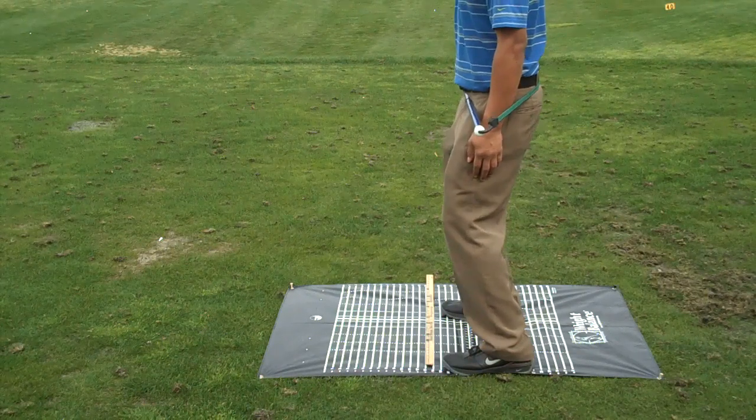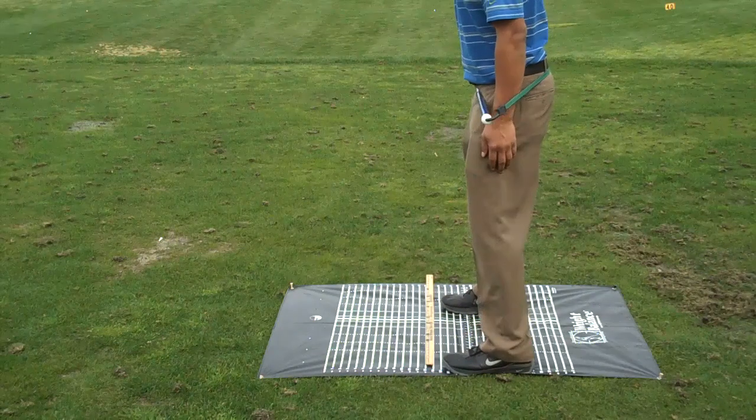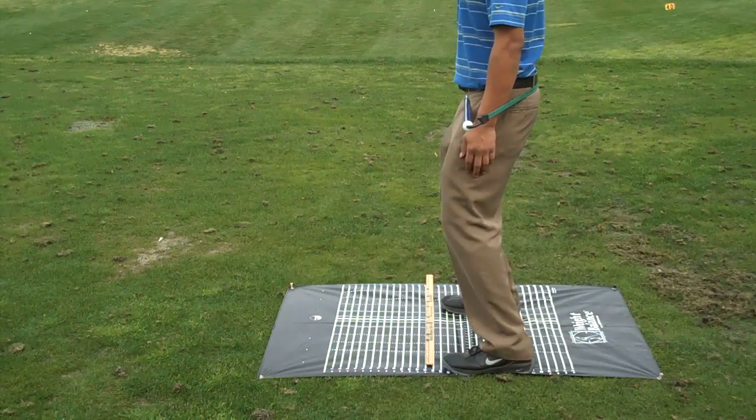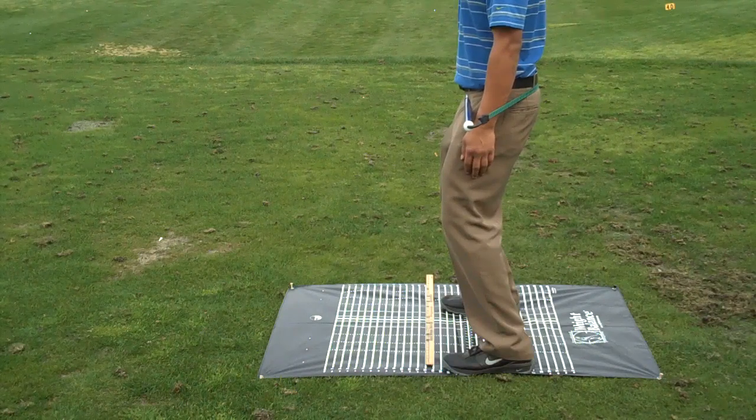Now one next point out — that would be wider but in balance. Go ahead and add your knee flex. Can you feel the difference there? I can definitely feel the difference. My knees are on the same line. Knees are on the same line.